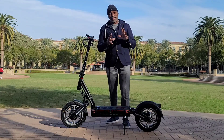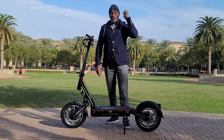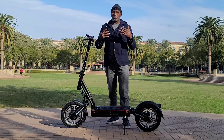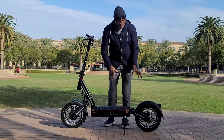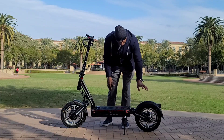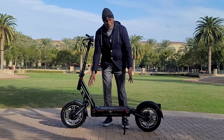The good thing is, even if it falls short, it's a swappable battery. You can buy an extra battery, put it in your backpack — it's not too heavy, not too big to carry around. So that's another really inviting feature.